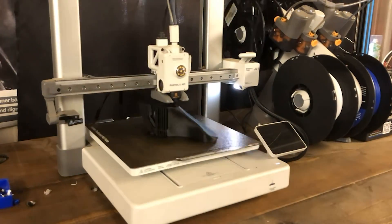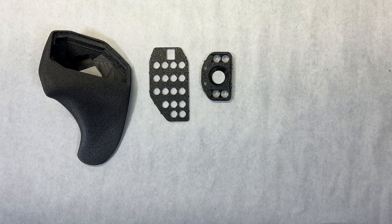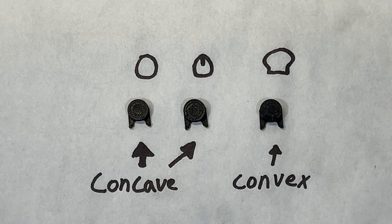I printed the enclosure using fuzzy skin, which gave it a really cool texture and hid the layer lines. If you'd like to get a similar texture, wait till the end of this video for further instruction. With the enclosure completed, I printed out the other mouse components. There are three different button surfaces that you can print out, which will help with muscle memory as you use the mouse.